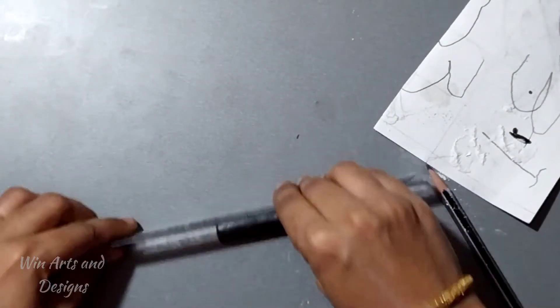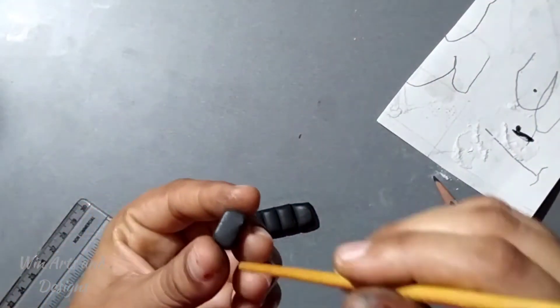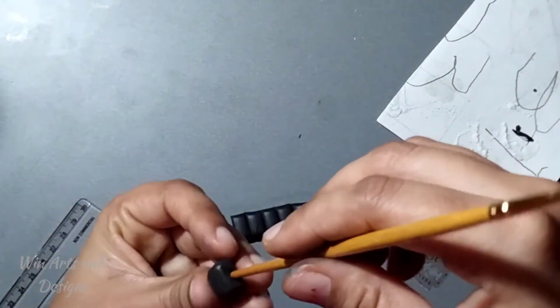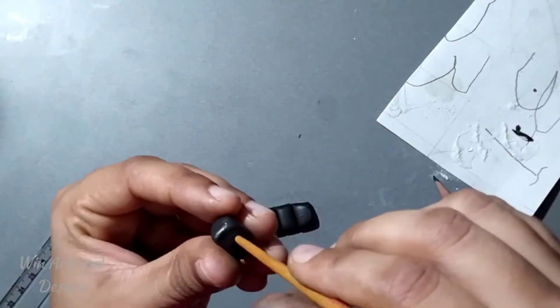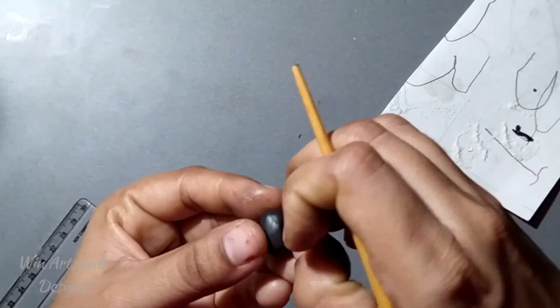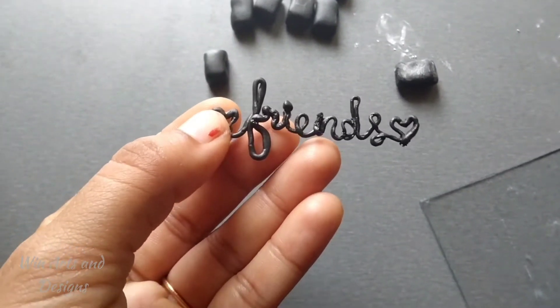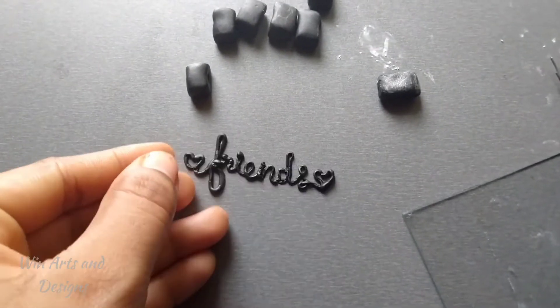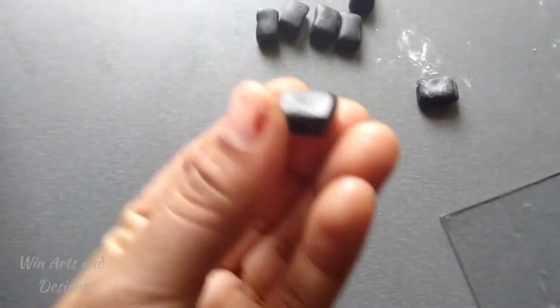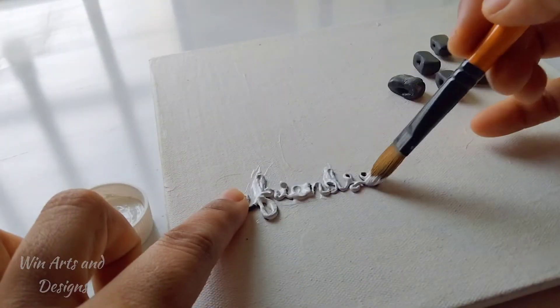With the remaining M-seal, we are creating a rectangular shape and then cutting it into seven equal parts. Now we are creating a hole on the side — create holes for the remaining parts too. Once we are done, allow it to dry overnight and next day it would be ready.